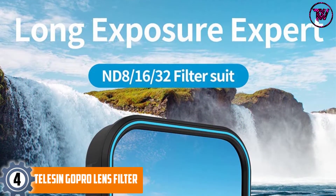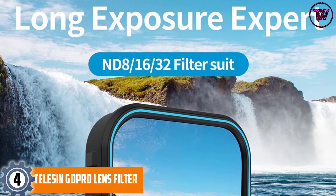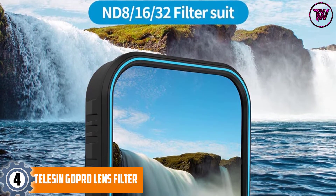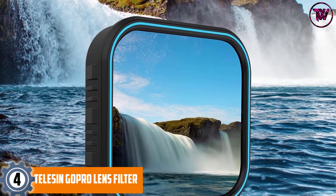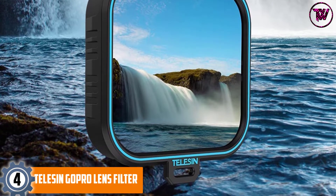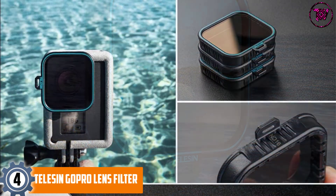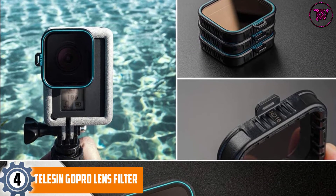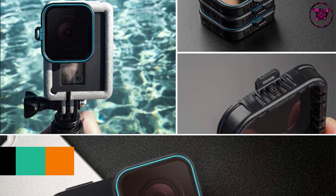At Number 4: the TELESIN GoPro Lens Filter. It comes with a strong anodized aluminum construction ensuring the lens is protected against scuffs, scratches, and even smudges. It is designed to be used with a range of devices including HERO 7, HERO 2018, HERO 5, and HERO 6 cameras.